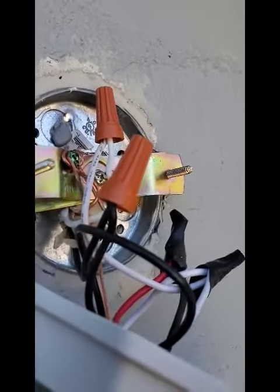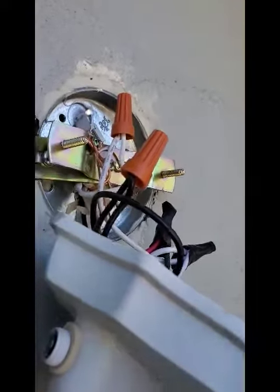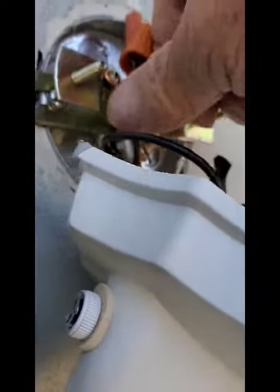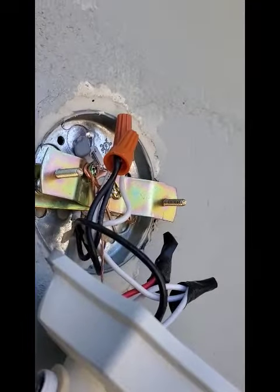I went ahead and used both hands and twisted the wire nut on there. Now you can see that it's nice and tight and I can move it up into the box without fear of it coming apart. And that's the way you do stranded wire along with a hard wire.